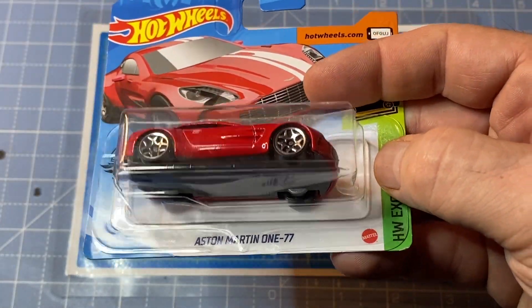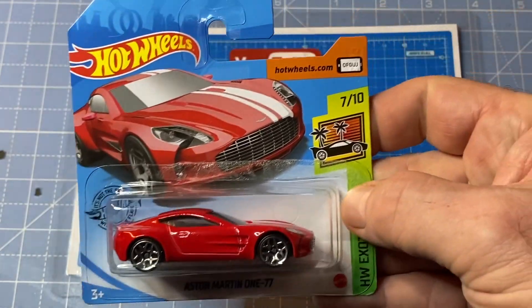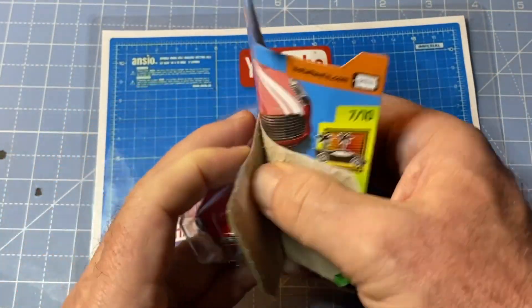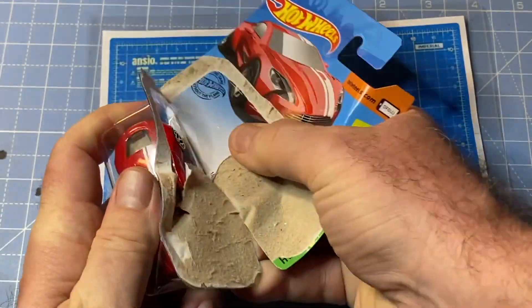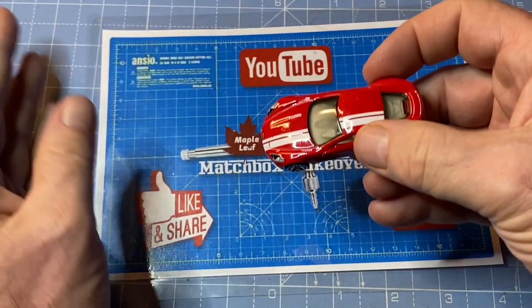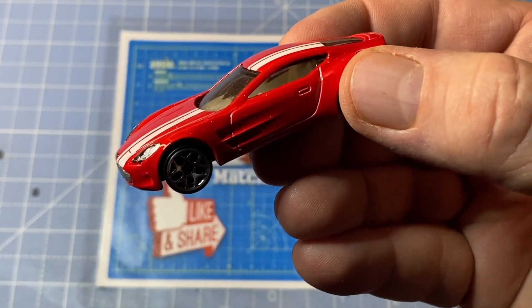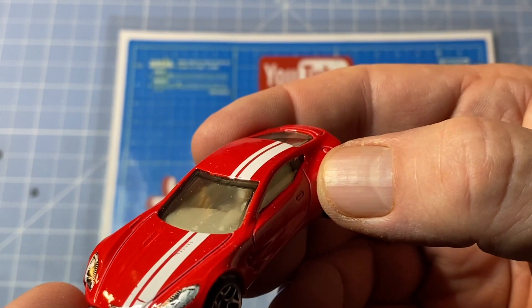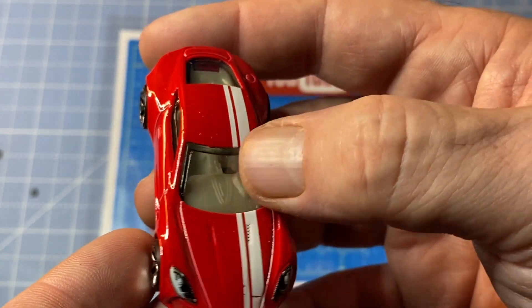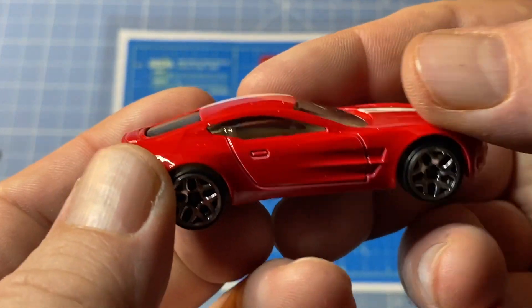Hi everybody and a warm welcome back to Maple Leaf Matchbox Makeovers. I'm Andrew and on the bench today is a 1 to 64 scale Hot Wheels Aston Martin 1 77. It's a proper supercar, and it's aptly named as only 77 of these were produced in real life. Cue the James Bond theme music.